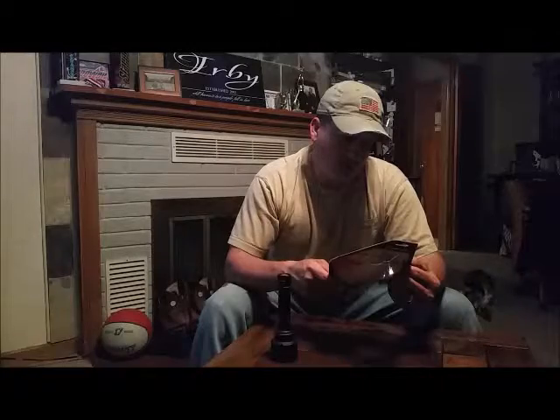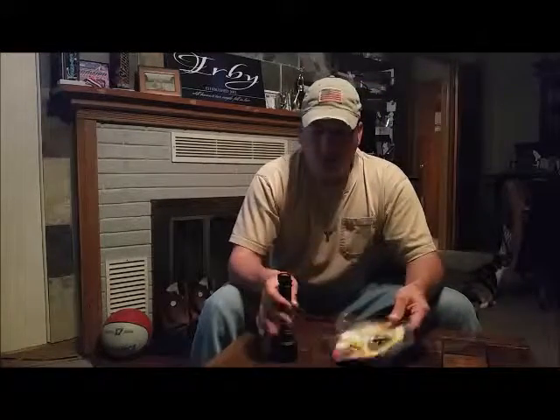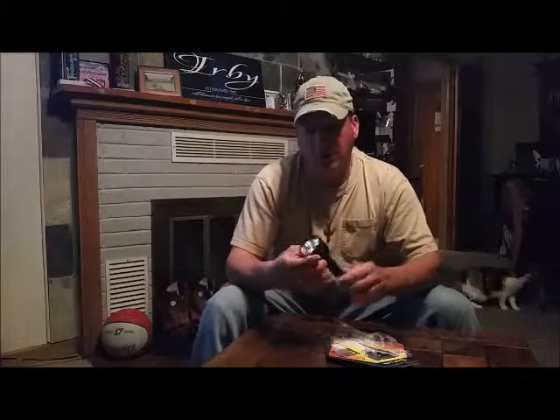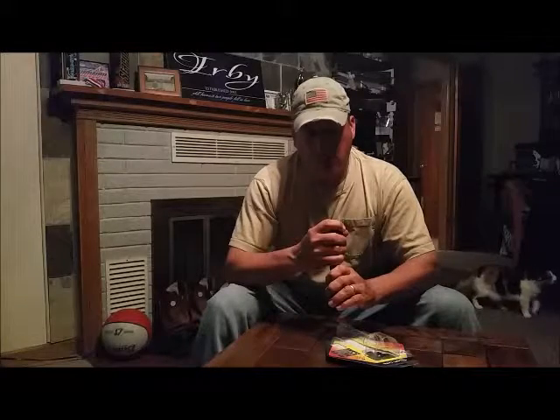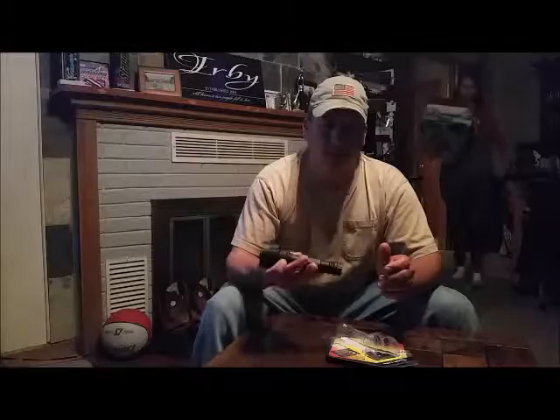All in all, I think I've mentioned everything — the way it's constructed, the way it feels, its performance you've seen on the video, which doesn't pick it up the greatest. But it was throwing light real nice and holding a decent beam. All in all, I like it. It's a good buy.